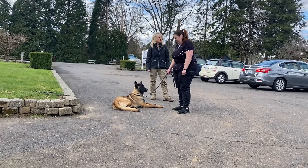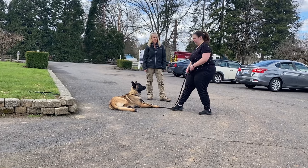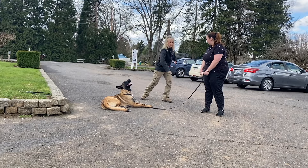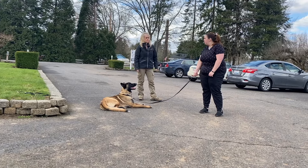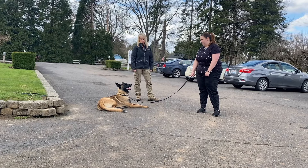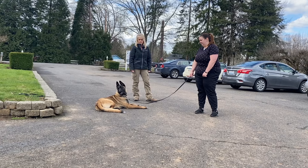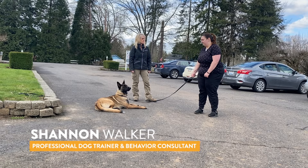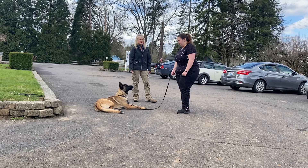Go ahead and stand at the end of your six feet now without making tension. Just stand back — if she breaks command, don't say anything. You're just going to step right in and correct that exact same way. That was excellent. Go ahead and step back in just a little bit. Say down. Down. Good right there — just tell her break and get her up. Break.